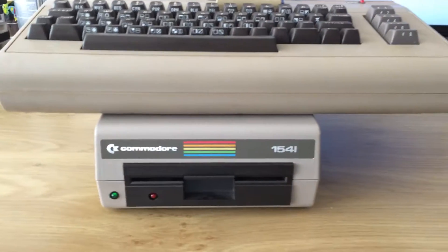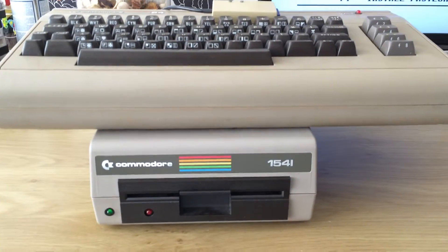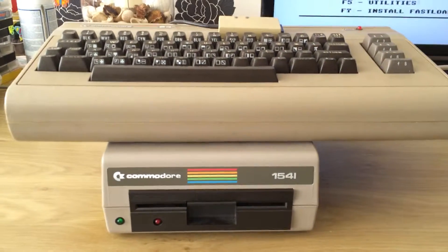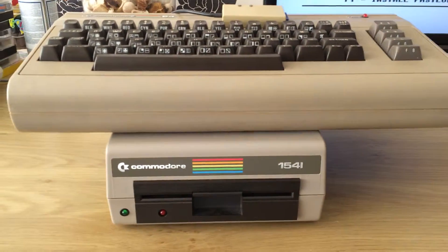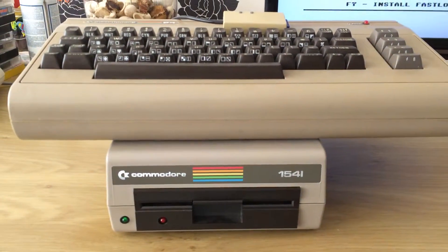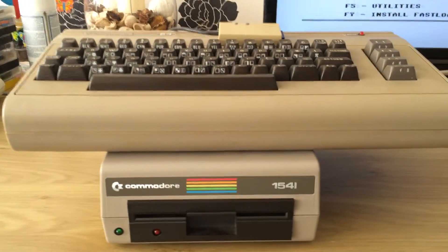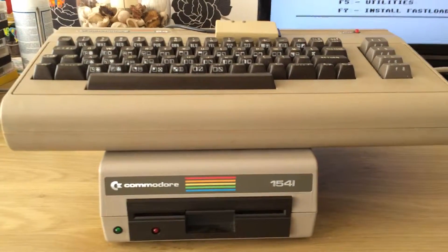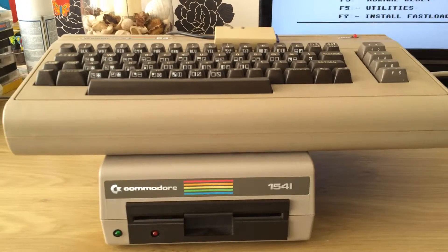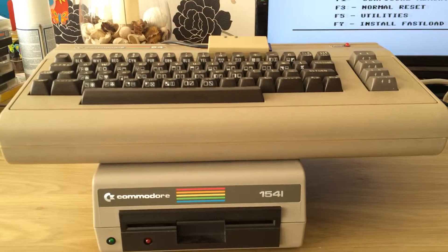The Commodore 1541 floppy drive is constantly named one of the slowest and worst floppy drives ever, but I actually really like it. I'm going to have a quick go with saving and loading up a game to show that it's actually not that bad when the drive routines are well written. The original drive and the ROM that came with it wasn't very effective for data transfer for several reasons, but I'm just going to quickly show loading, saving, and loading back a game saved with a fast loader routine.